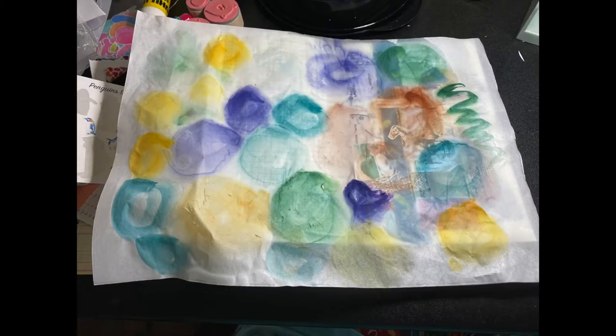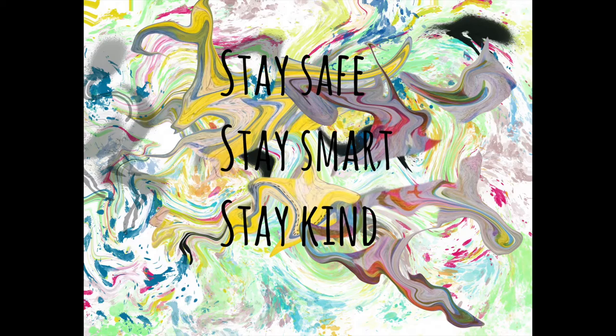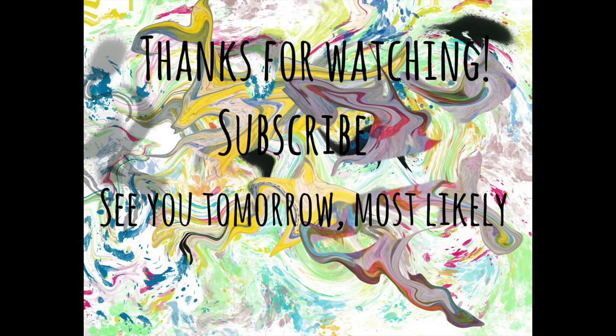Here is my watercolor — it's almost dry. This is very thin paper. Thanks for watching, see you all tomorrow!